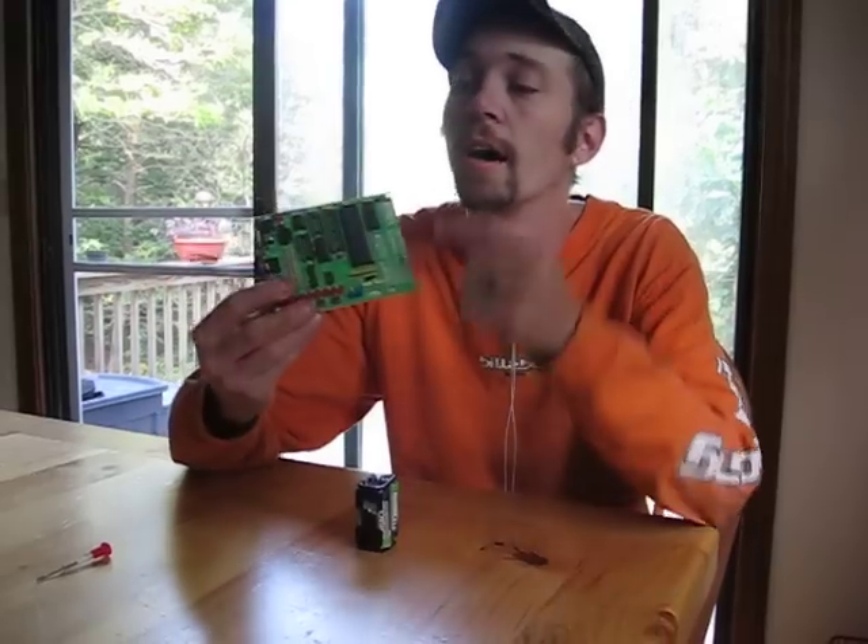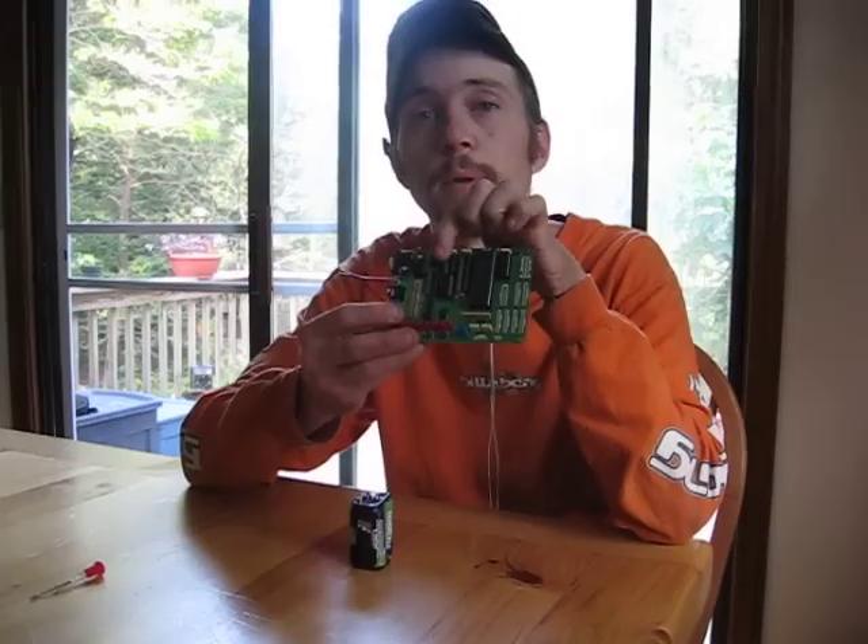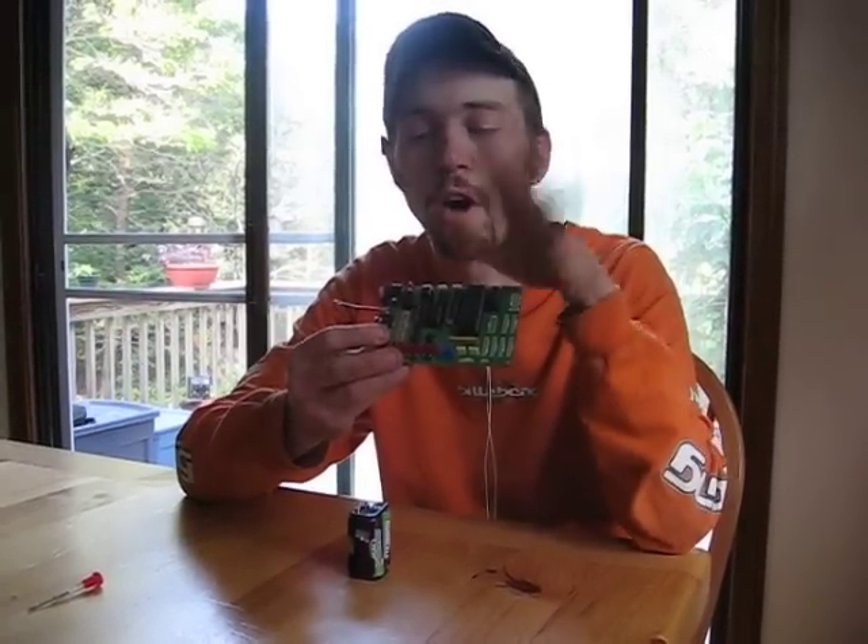So here's what I'm running: a PIC40 with a little EEPROM, a motor driver and a Darlington array.